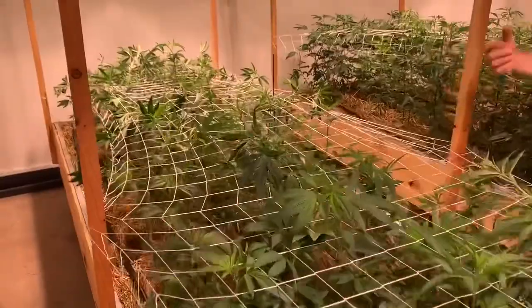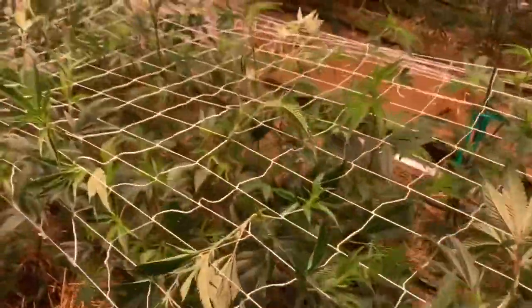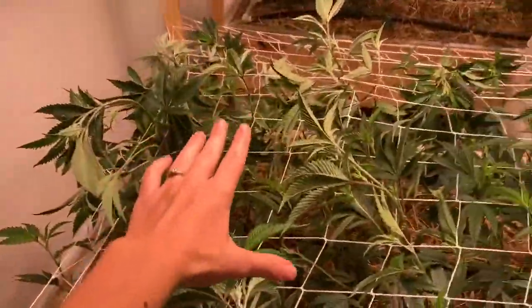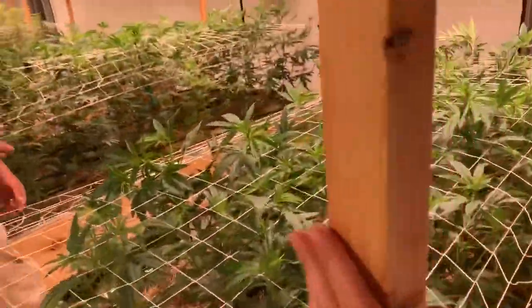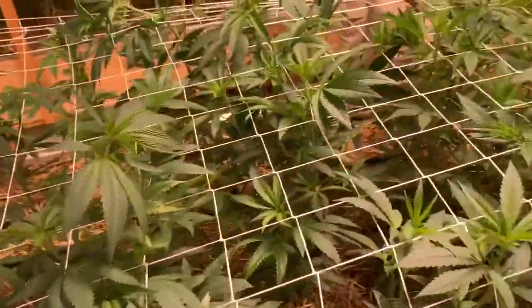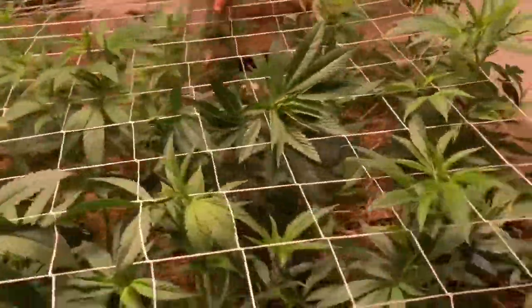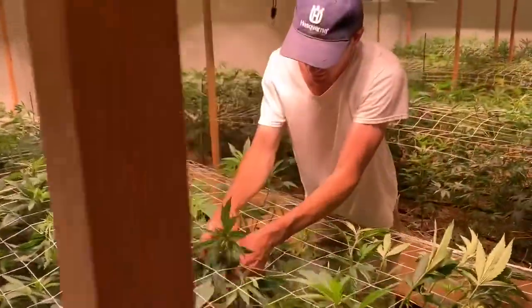This looks fantastic — a trellis. These plants need some support, particularly those Skywalker OG. Skywalker OG? Yes. And then as we move past this break here, we're into 501st Street OG. Yeah, very good. You should see — this is the biggest thing.